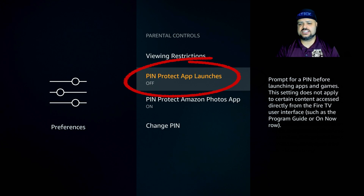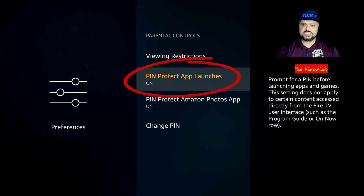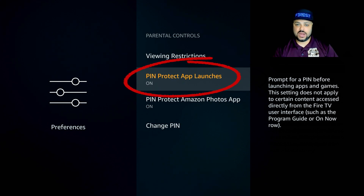If you hit the back button, the next option is Pin Protect App Launches. If you turn this feature on, there is no application you'll be able to access without putting in a PIN. For instance, if it's on and you want to go into Netflix, Hulu, or any application on your Fire Stick including movies, it's going to require a PIN. Movies still accessible through Amazon directly — not through an application — can still be accessed if they meet the viewing restrictions you set, but any content within an application will require your PIN.